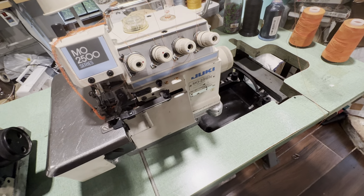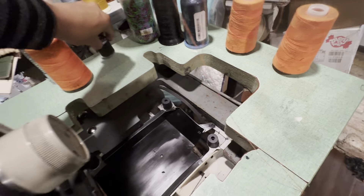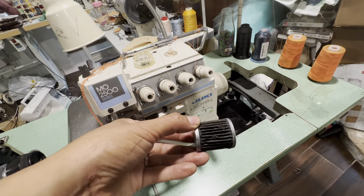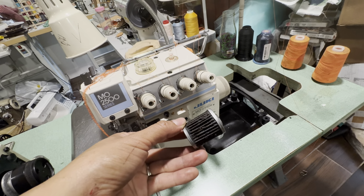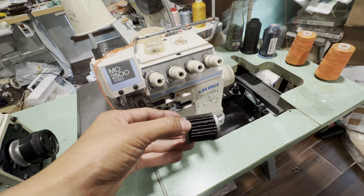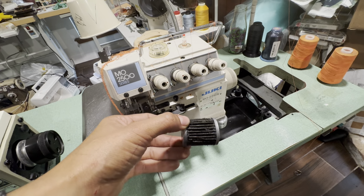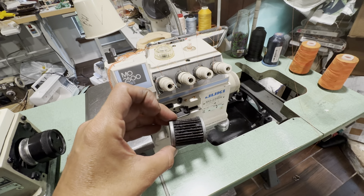The filter — oh my, the filter was unbelievable. Look at this. It's supposed to be a yellow color and this is how it was. I think they had these sewing machines and these three sergers sitting in the lot for about a year or two years after they stopped using them.